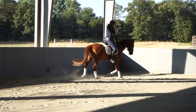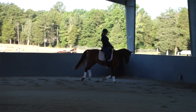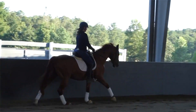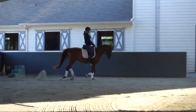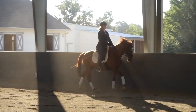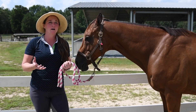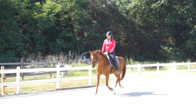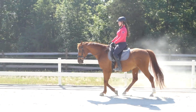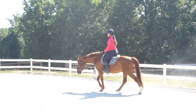Some horses do better with a firmer contact, and other horses would explode with a firmer contact. And really, that should never be the focus of your ride. For however much attention or emphasis you have in the reins, in your hands, and in your contact, you should have much, much more — maybe 10 times more — the amount of focus and emphasis in the driving aids that you have for your horse.